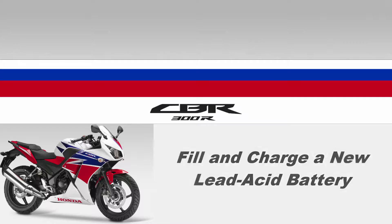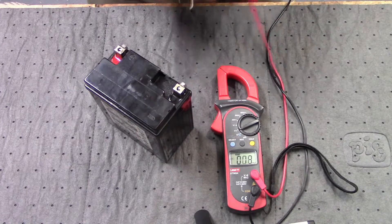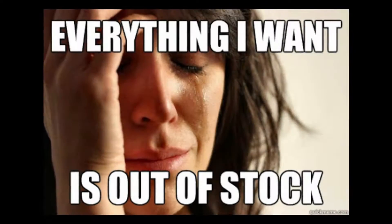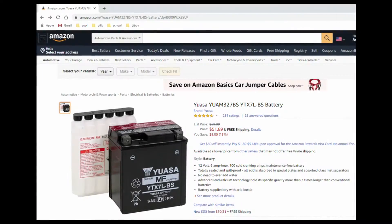Hey guys, this time I'm going to show you how to fill and charge a new lead acid battery. My wife's CBR battery was dead and couldn't hold a charge, so it needed to be replaced. None of my local retailers sold the battery size needed for the CBR300, so we ordered it off of Amazon.